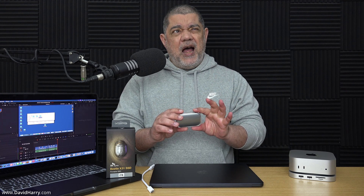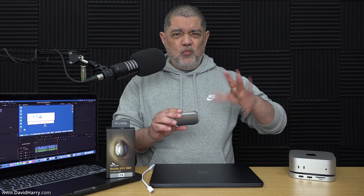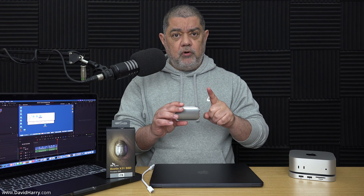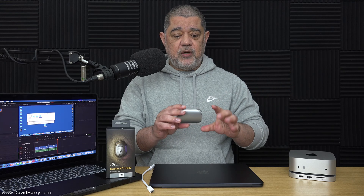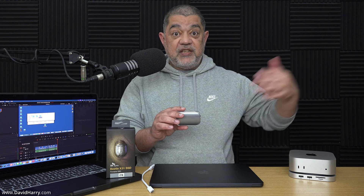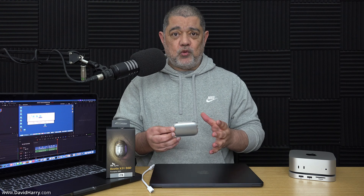There are two things to bear in mind. The SLC cache is somewhere around about 300 gigabytes. When the SLC cache does run out, it will plummet — as all these drives do — down to about 150 megabytes per second. However, one thing I've noticed is the SLC seems to recover really quickly, and then you're back up to writing at those high speeds again. Also, I didn't bother doing any temperature testing because it just barely gets warm — absolutely of no consequence whatsoever.